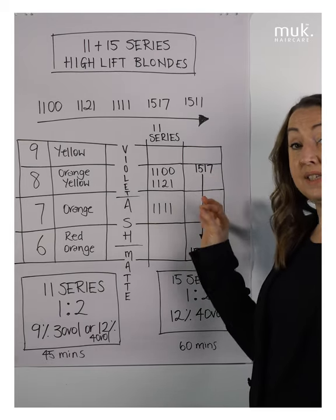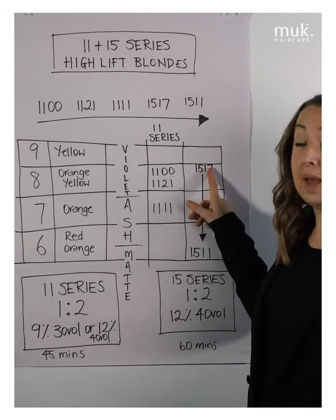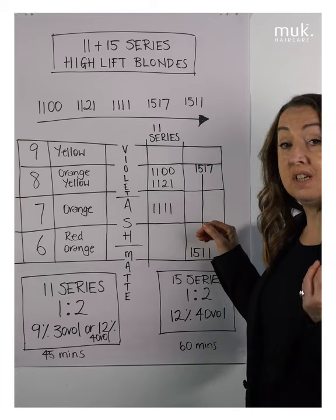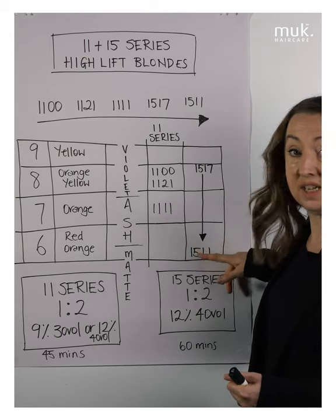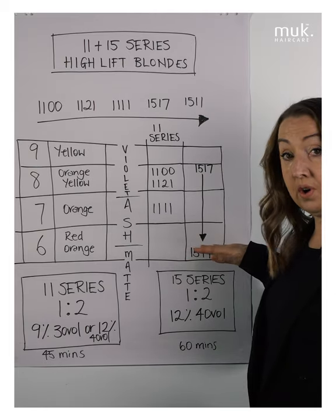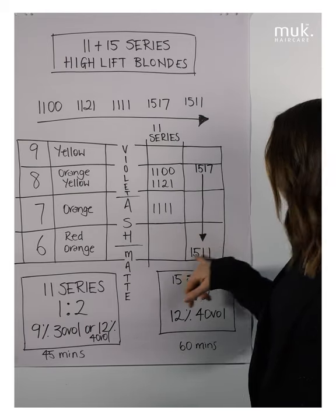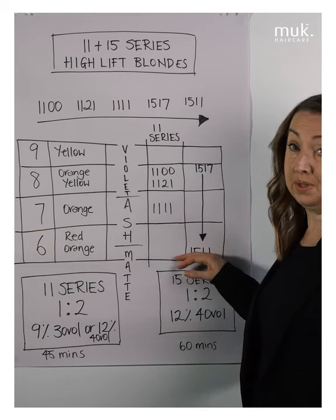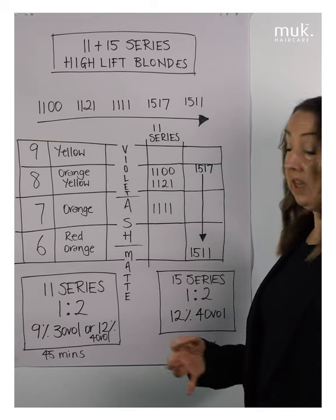We need to make sure we're using each shade on the correct base. Our 15.17 sits in violet — and the reason we still use it on a level 6 is because this is all about achieving a beige blonde result, that warmer blonde result, while still counteracting some of the underlying warmth. We use 15.17 on level 6 where we want a controlled beige result, and 15.11 where we want the most amount of counteracting ability.